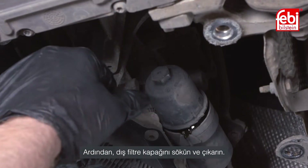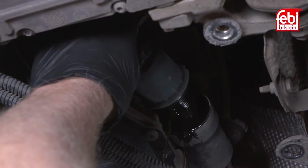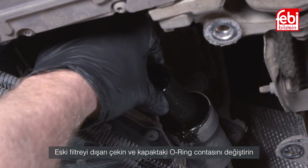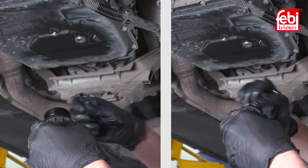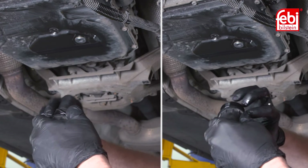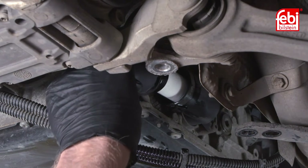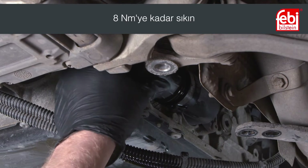Next, unscrew and remove the external filter cap. Then pull out the old filter and replace the cap's O-ring seal. Install a new filter and refit the cap, tightening it to 8 newton meters.